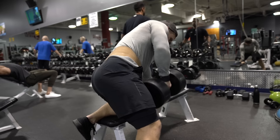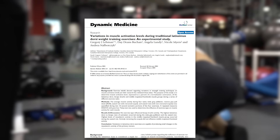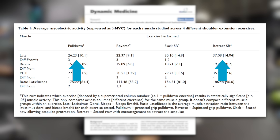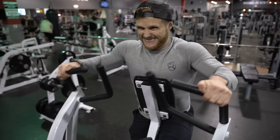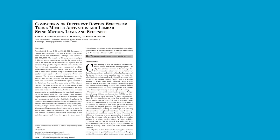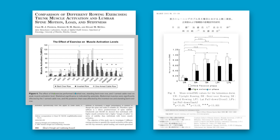Most people believe vertical pulls develop back width while horizontal pulls develop back thickness, but this isn't really true. Research indicates that rows yield the same or perhaps even greater lat activity than lat pulldowns, with even more trap involvement. So to get the best bang for your buck, a row is a must in your routine for both thickness and width. A chest-supported T-bar row has been a staple in my own training because it allows for more lower back support. A 2009 study found the inverted row was better than the bent-over barbell row at activating the lats, and a 2005 study showed the seated cable row was better than the bent-over barbell row. These studies suggest lat activity is greater with exercises that don't require stabilizing the lower back.